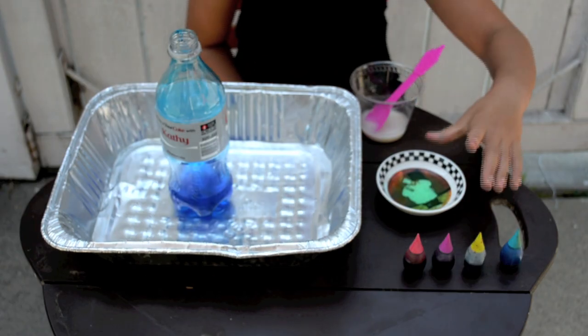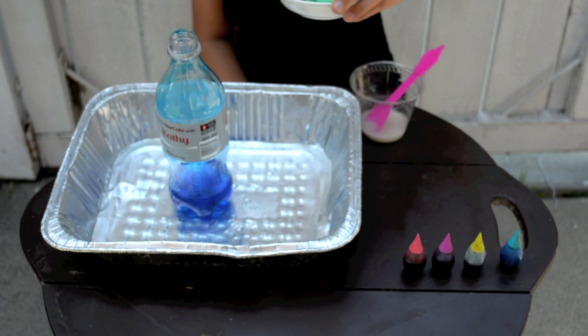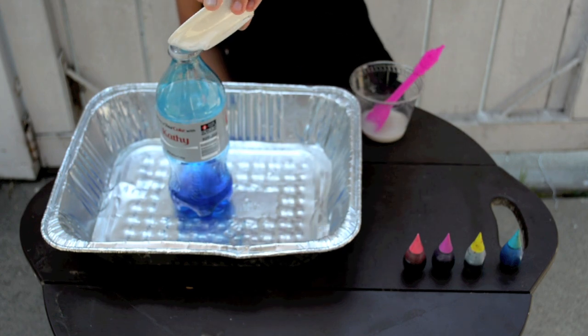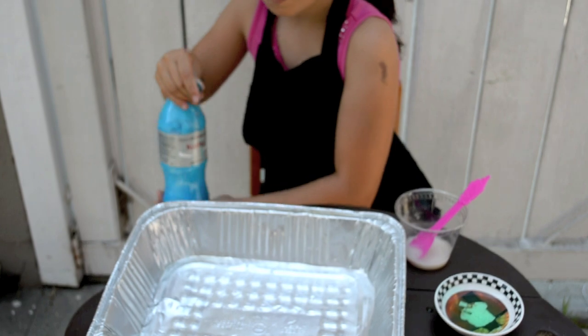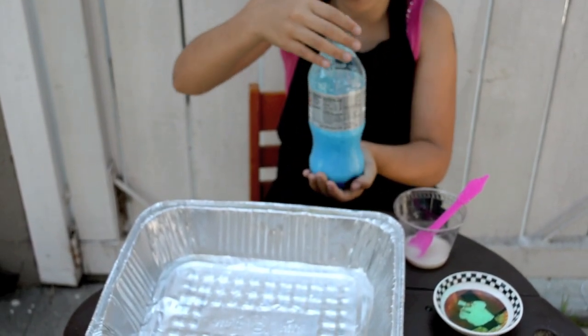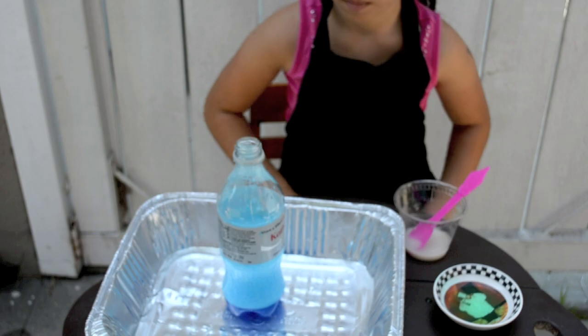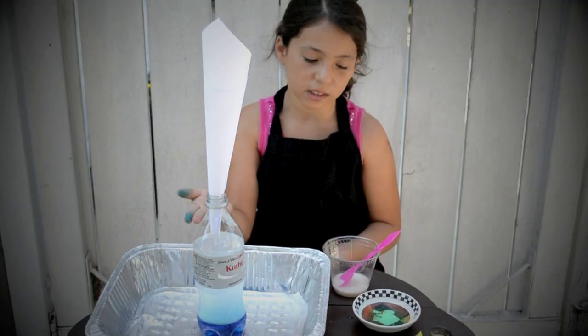Now we are going to pour two drops of soap into this bottle. Now you want to shake your bottle a little bit. And that would be enough. Now you are going to have to put your funnel back in the bottle as you can see.